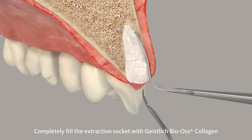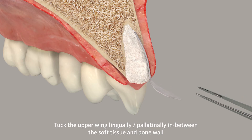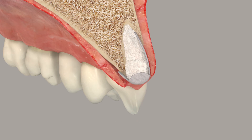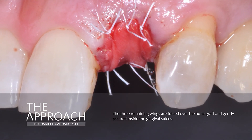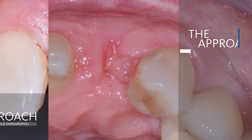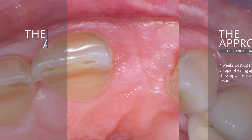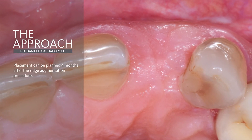The alveolus is grafted with Geistlich Bio-Oss Collagen, a biomaterial suitable for ridge preservation. Then the three remaining wings of the membrane are folded in order to cover the biomaterial, and the membrane is sutured with a single interrupted suture to the surrounding tissues. With this open healing approach, we achieve an increase in the width of the keratinized tissue and, at the same time, a coronalization of the free gingival margin.